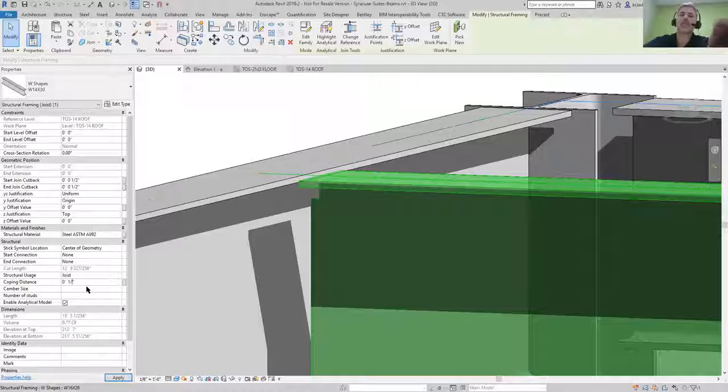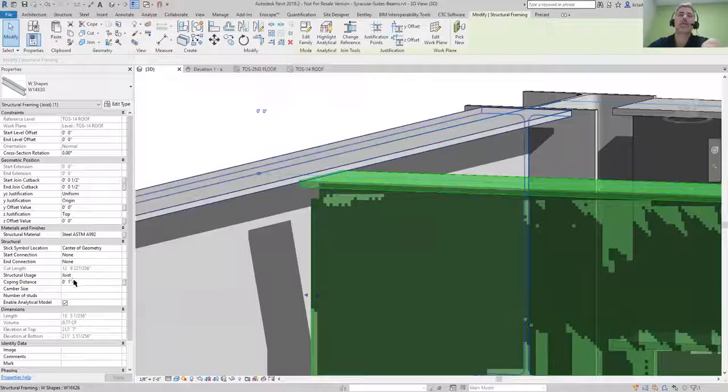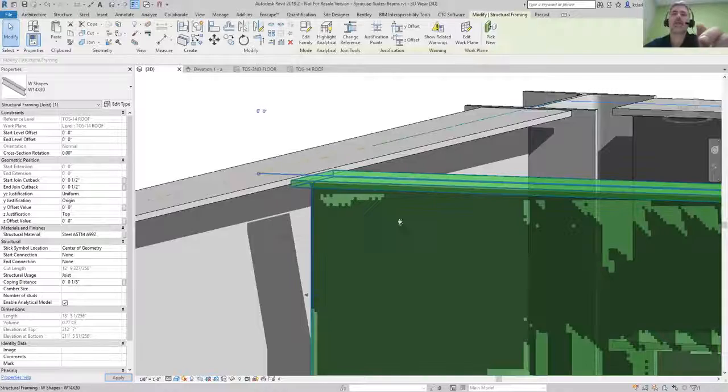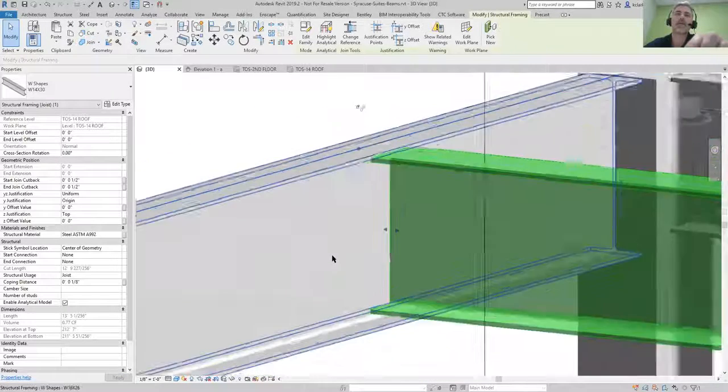I can knock that down as far as one eighth inch. It will not accept sixteenths — I tried sixteenths and it will not take it. So the smallest you can do is an eighth of an inch on your coping distance. Hit OK and it's still holding that cope.